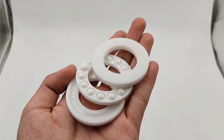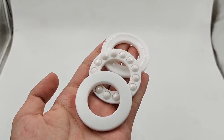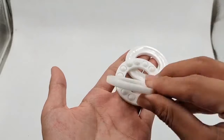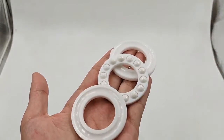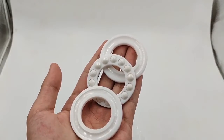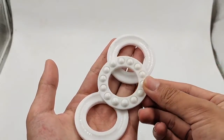Zirconia ZrO2 is a kind of ceramic material. It has the characteristics of high corrosion resistance, high temperature and low cold resistance, and no magnetism or electrical insulation. Therefore, this type of material is selected as the bearing material used in special environments.